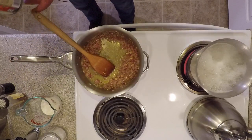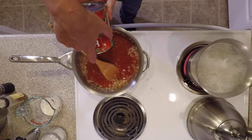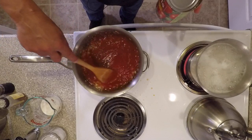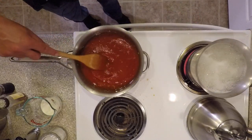Once we've rendered our fat, we're going to add our tomatoes. We're going to stir this together thoroughly, and we'll let this simmer for a few minutes.